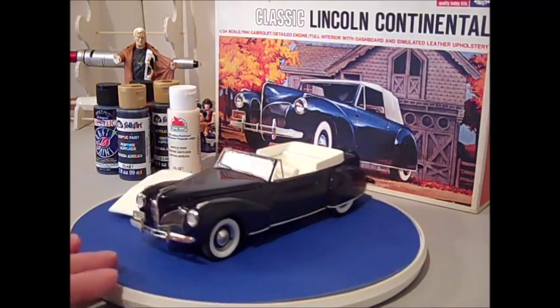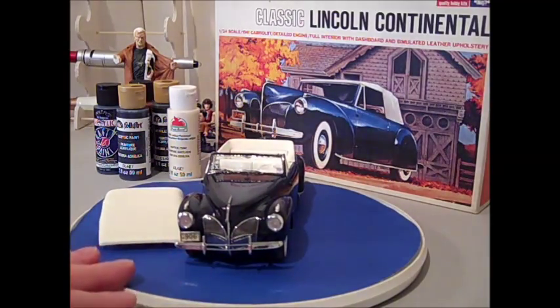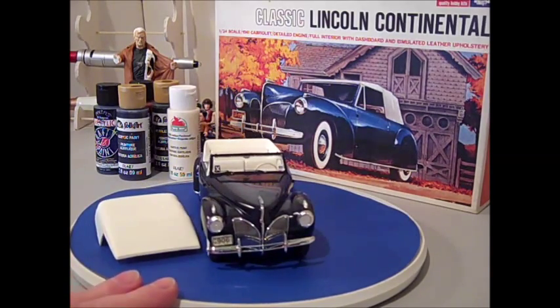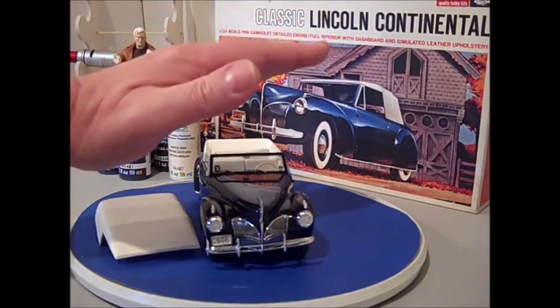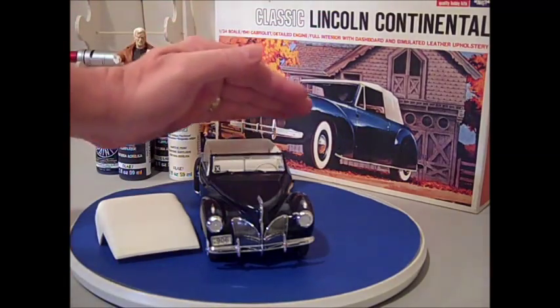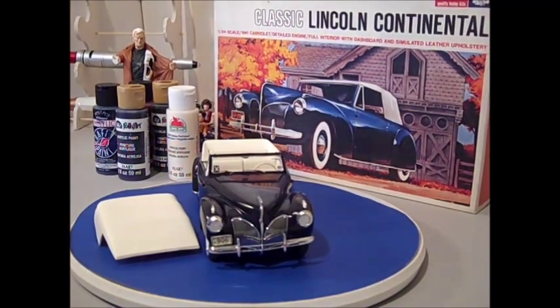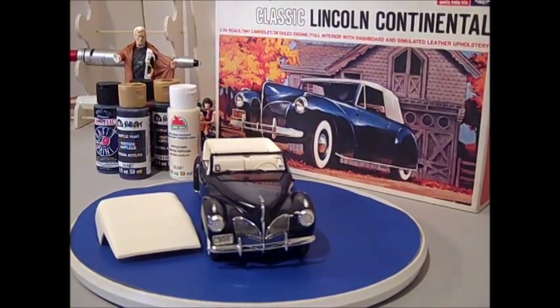What I did was use a piece of acetate from laser printing slides as a replacement, and that's why it's a little dark there. But it worked out pretty well.